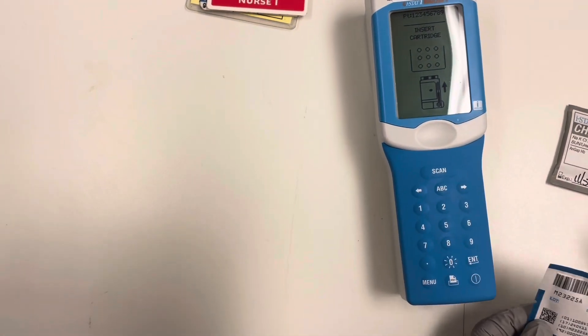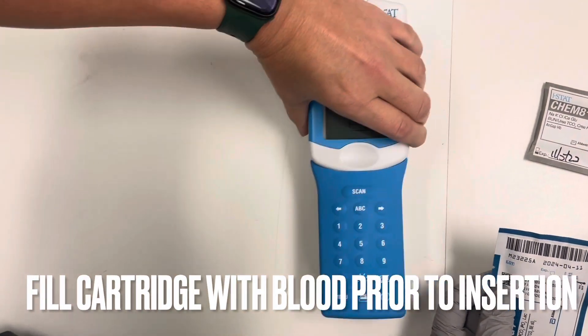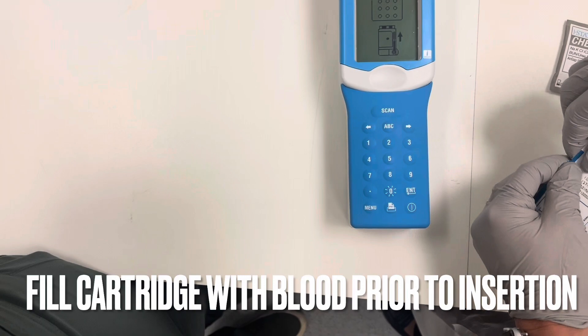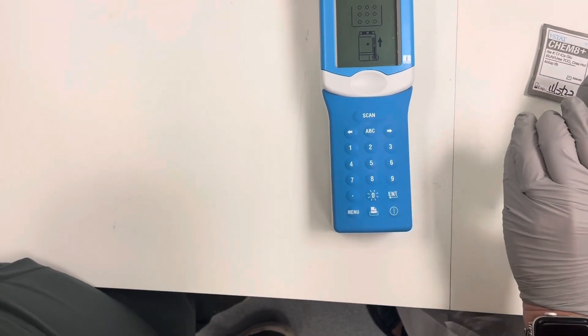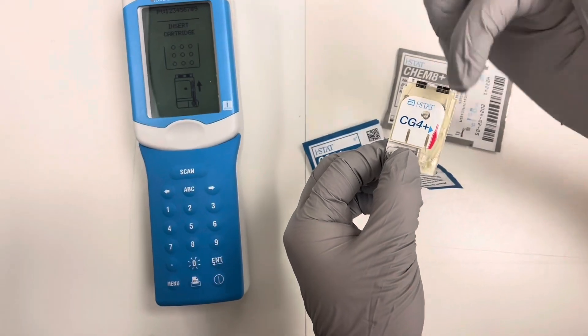It says insert cartridge. We want to make sure we fill our cartridge with blood before we insert it. So we are going to open our package, only touching the bottom and the sides — never touching the top or the center.